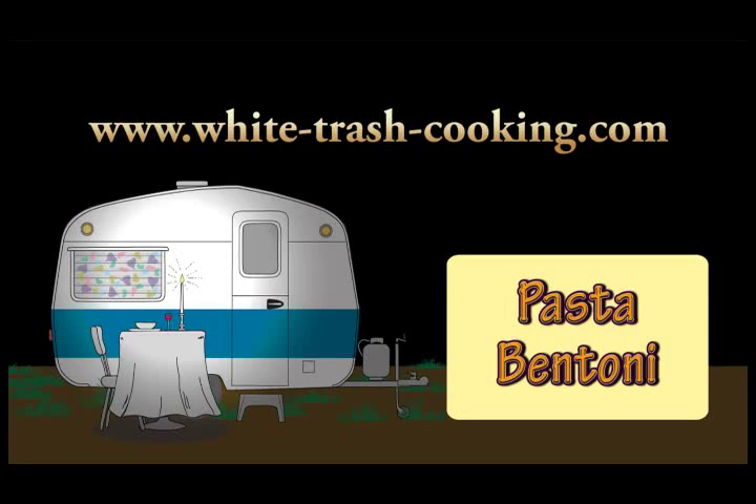Hello, my name is Dennis and welcome to my Trailer Park White Trash Mobile Home Kitchen. I really do live in a mobile home, in a trailer park, and this is my kitchen.